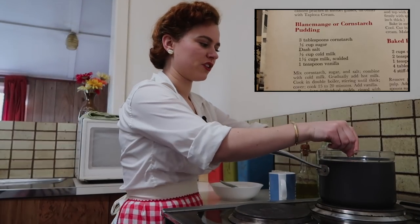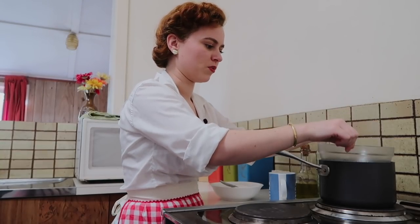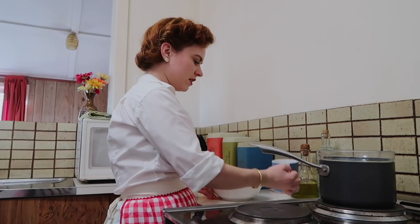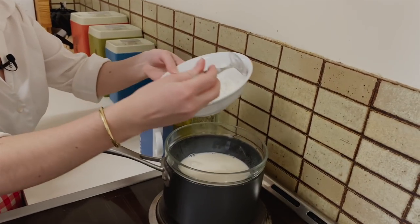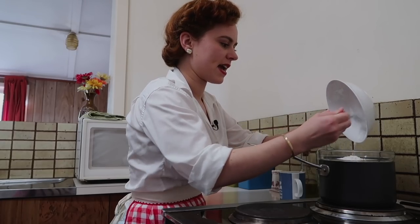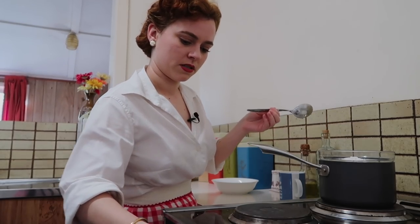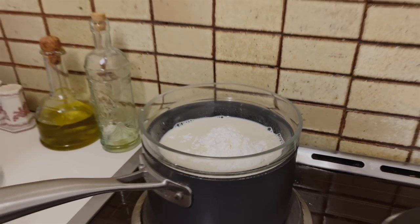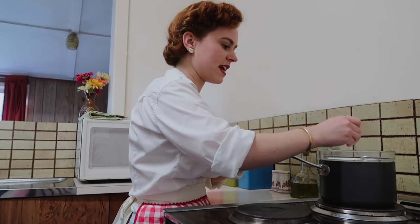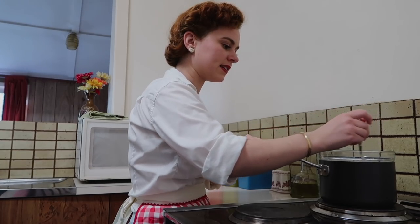I've got my little makeshift double boiler here. If you have a proper double boiler that's a little bit better — you might have a bit more room. I'm going to put into here some cold milk, and also sugar, cornflour, and a dash of salt. We're going to mix this together and add some scalding milk into this as well and just keep stirring, gradually adding the hot milk little by little until it starts to thicken.